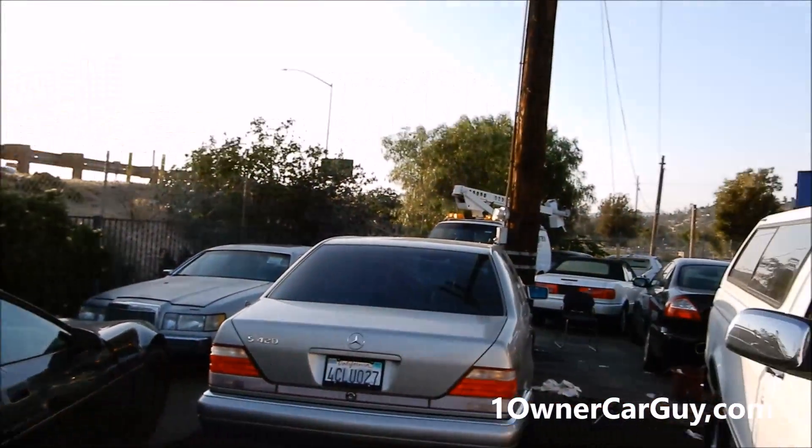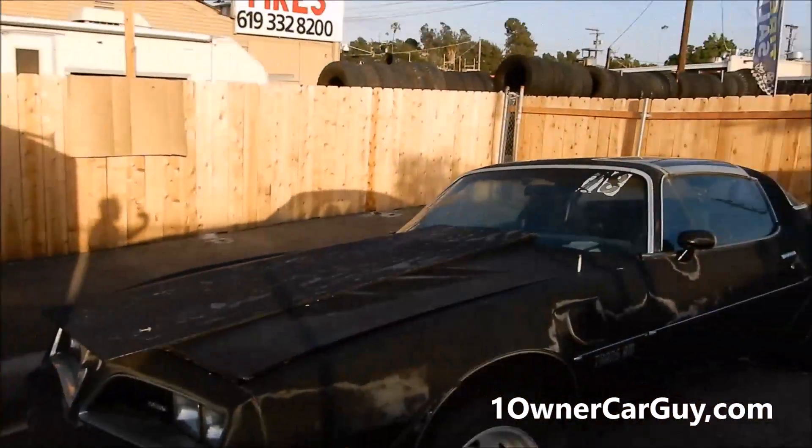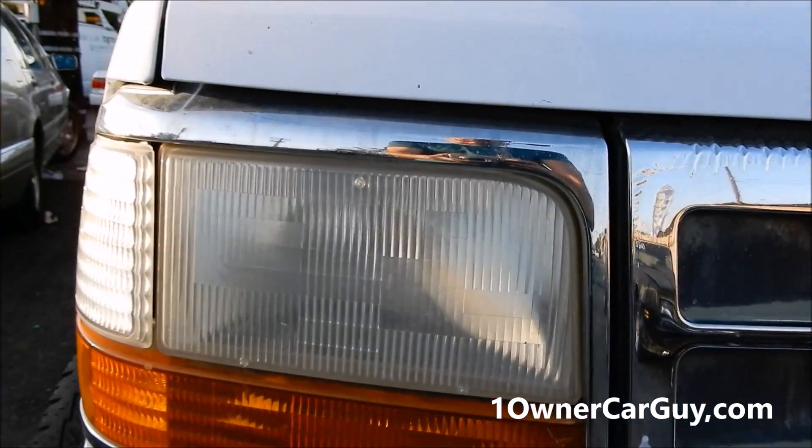One Owner Car Guy, oneownercarguy.com. I'm here today to show you how to take your headlights from this to this. I've got all kinds of cars for sale — this is one of four lots that I've got right now, about 25 of them for sale. This video is going to be about headlight renewal, and this is the before.